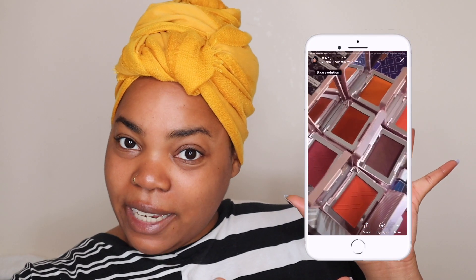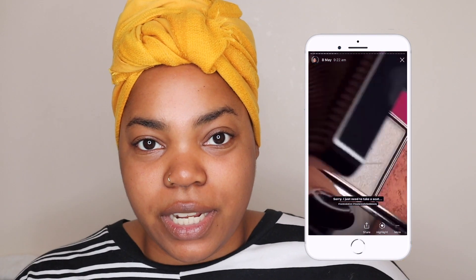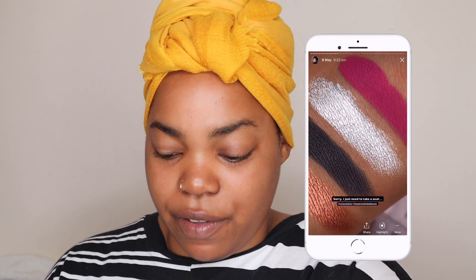Hi guys, welcome back to my YouTube channel. My name is Shahira, aka Afro Glory. In today's video I'm not going to do much talking because I've got lots and lots of XX swatching to do. If you've been following me on Instagram you'll have seen some of these amazing swatches. They are from the brand new brand XX Revolution, and today I have this much stuff to get through.